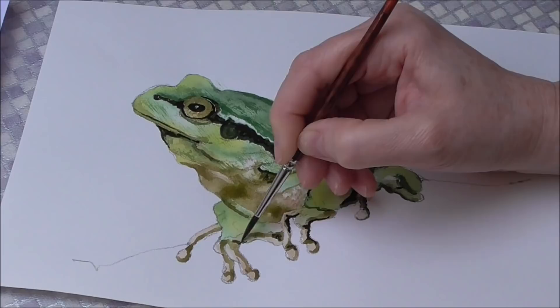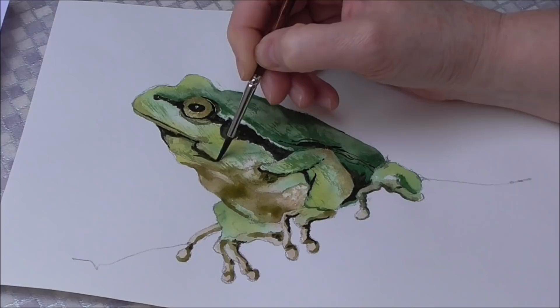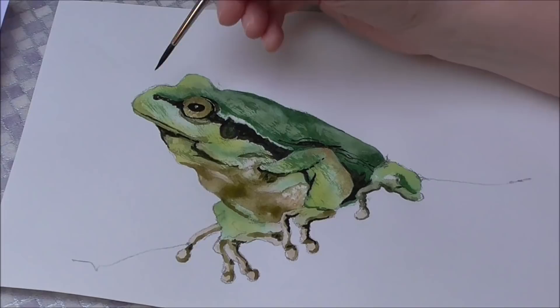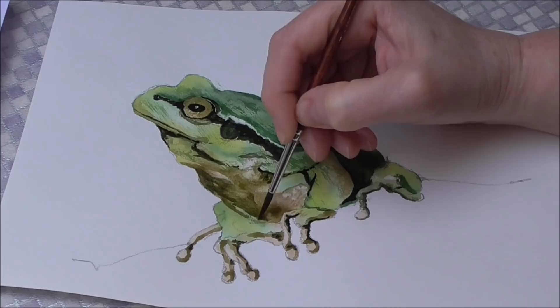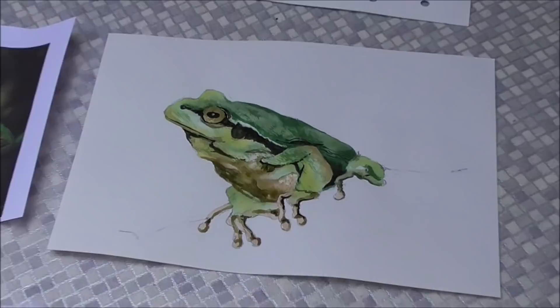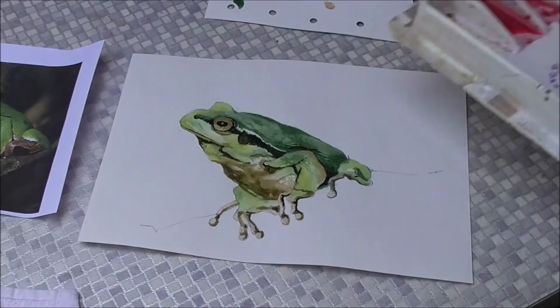There's a bit of a strong sunlit shadow there, a few wrinkles, and darker there as well. I feel he's a bit better now. Let's add a little bit more burnt umber into that dark green mix because the eye is just way too light.